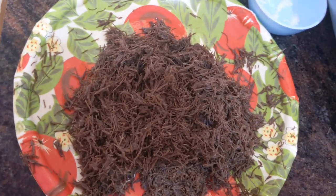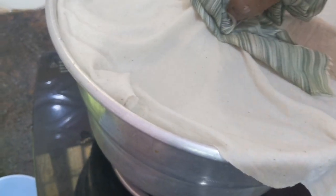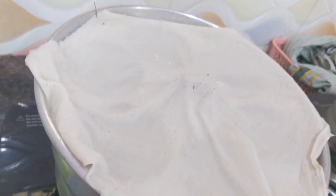You have to prepare the vermicelli like this. Now the idli maker is ready. See — take this ragi vermicelli and keep it on the plate in the idli maker.